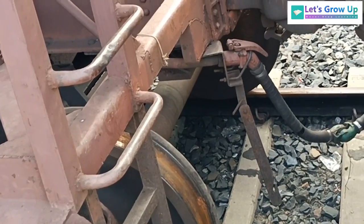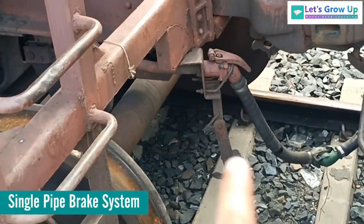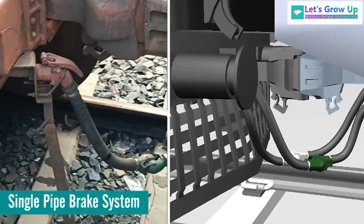On the basis of pipe, the air brake system is classified as: single pipe brake system and twin pipe brake system.